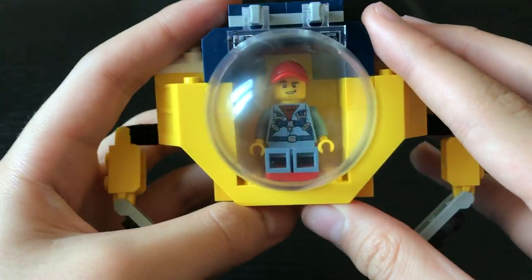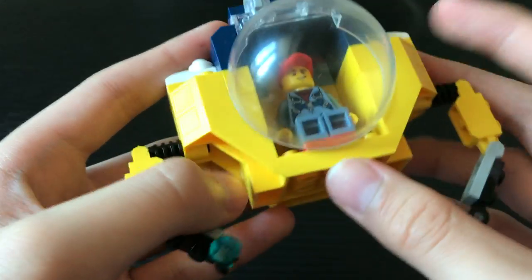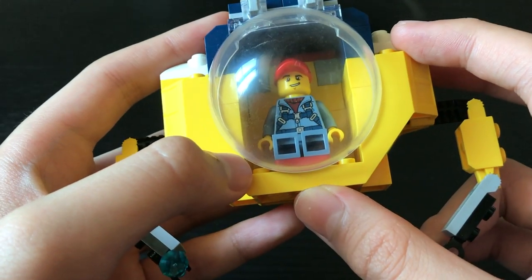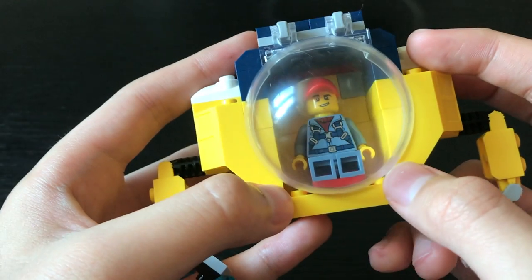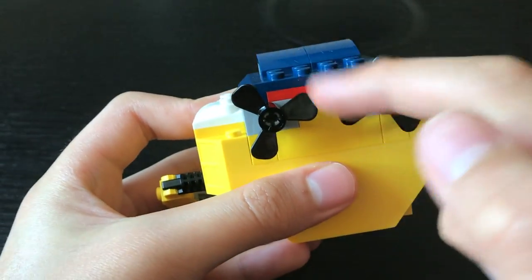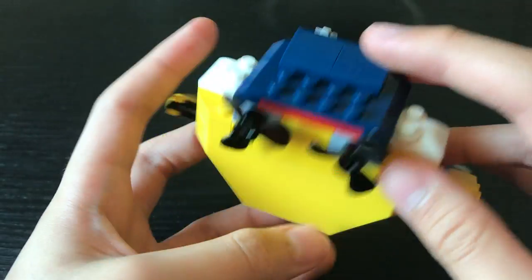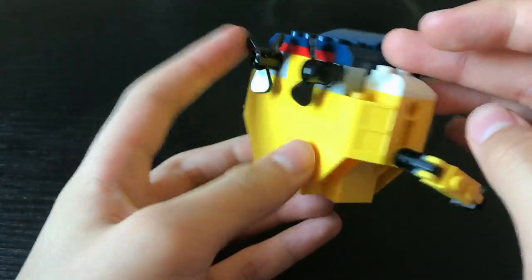I assume that this is an airtight compartment, as the crew member is not wearing any sort of oxygen tank. But it's not really airtight, is it, with these two gaping holes down below. At the back, there are two rotors that can be spun around — like so. They do spin remarkably well, I'll give them that, and they are kind of fun to play around with.